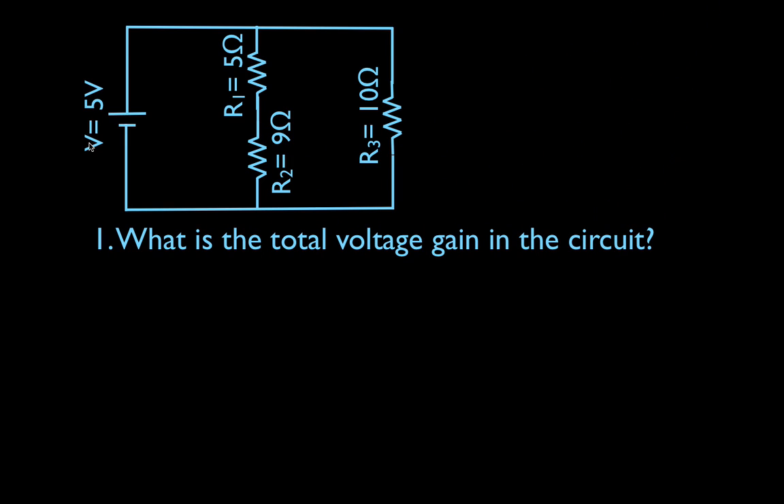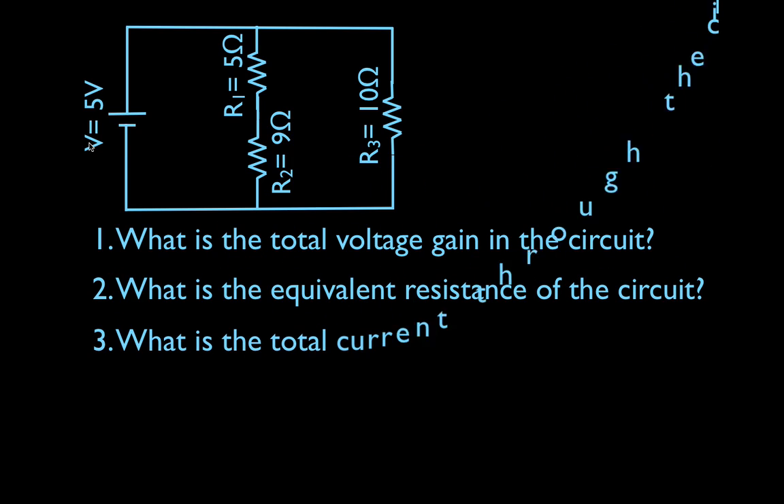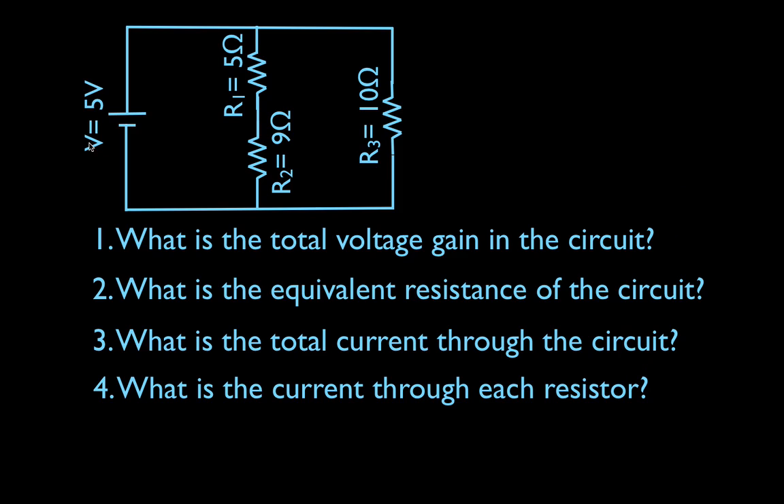We are going to try to get the total equivalent voltage — total voltage in the circuit, that's pretty easy. Then we're going to get the equivalent resistance, then we're going to get the total current. After we've done the first three things, I like to call these first three things the big three.